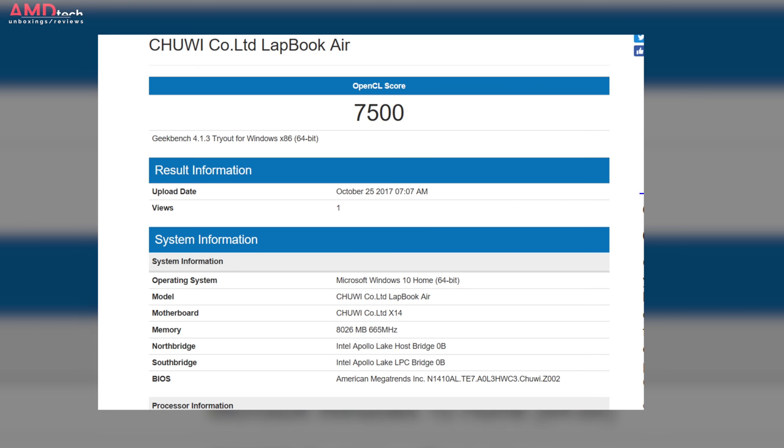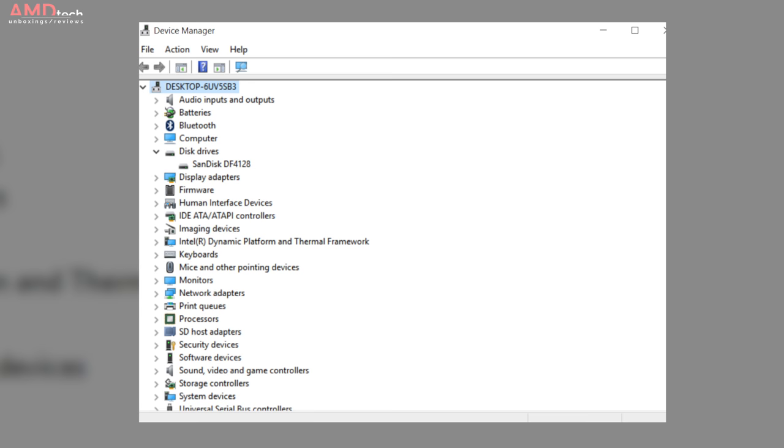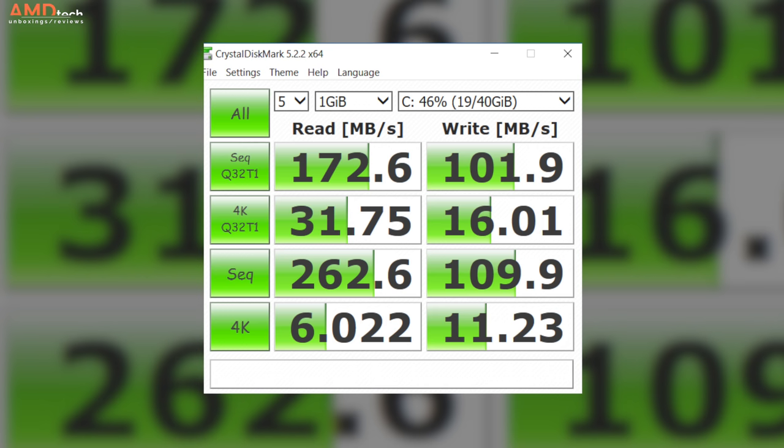There are tweaks and hacks out there on the web — Chris over at Tech Tablets knows how to do that — but you run the risk of overheating the machine. As for the eMMC, it's SanDisk, which is a name brand — 128 gigabytes in capacity. It did pretty well, as evidenced by the CrystalDiskMark scores in the reads and the writes. Not bad for this class of eMMC.